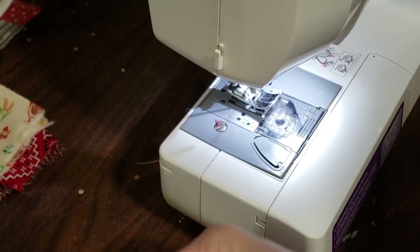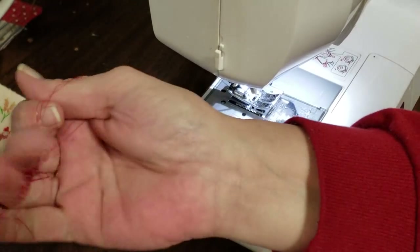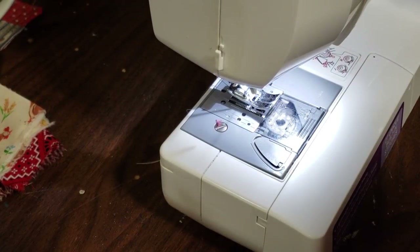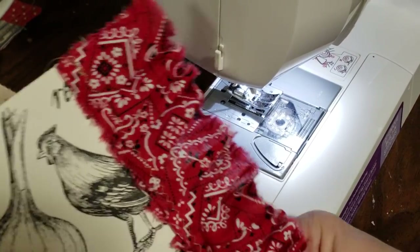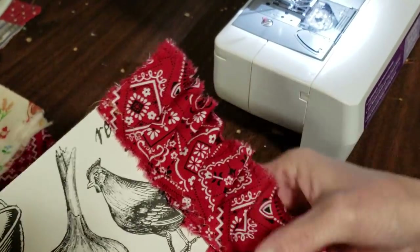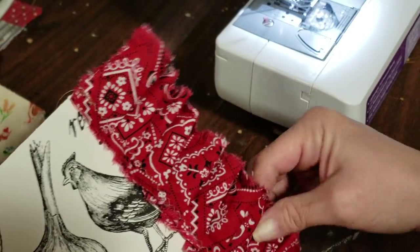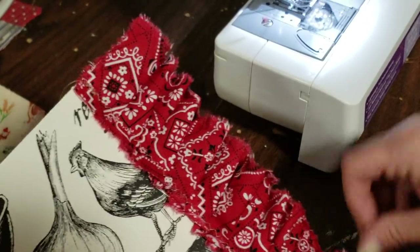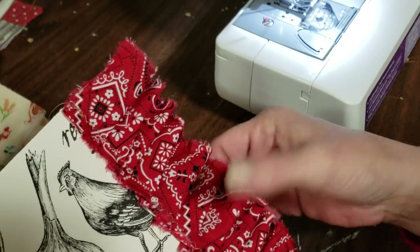I'll go back and pull loose strings or whatever — it's going to keep fraying, and as you use it, just pull the strings and it'll just make it prettier. So there is the little ruffle on the chicken paper — I mean, it's really farmhouse paper. I just called it chicken paper because that's the first thing I see from the ruffle.